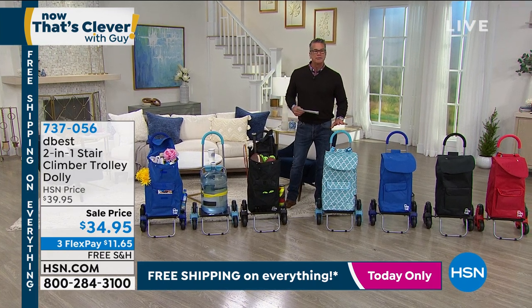We had this on our show maybe two or three weeks back — I think it was in our do-it-yourself guy show — and people went crazy for it. Twice the number of people ordered it than we expected, so we got more in.